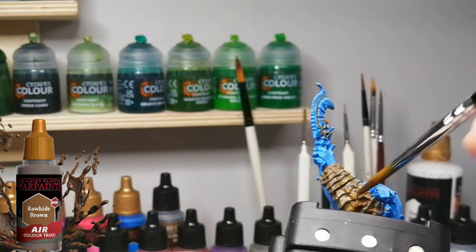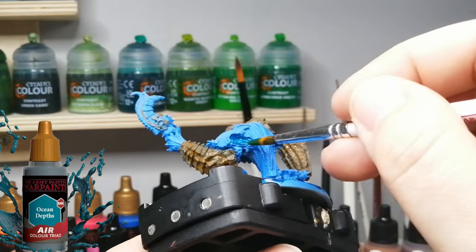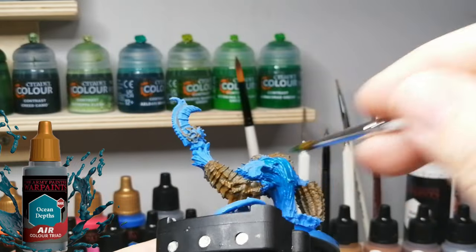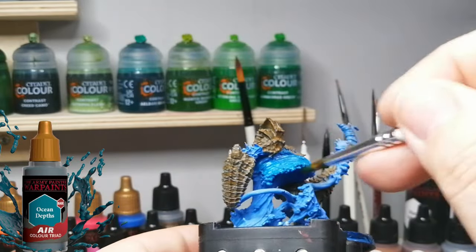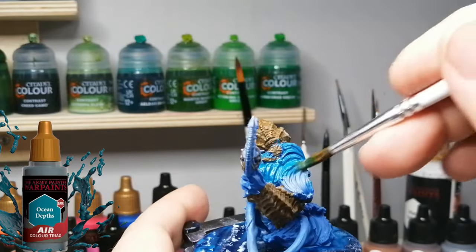Let's move on to the next base coat color, which is Ocean Depths - a beautiful bluish-green color, perfect for water and perfect for this elemental. I'm using a bigger brush this time because I learned that a smaller brush takes a lot longer to cover the area and get into all the nooks and crannies of this miniature. Wow, this guy has a lot of texture to him.